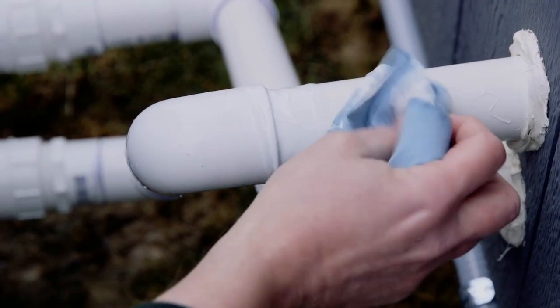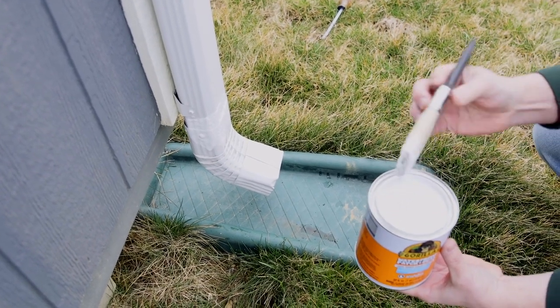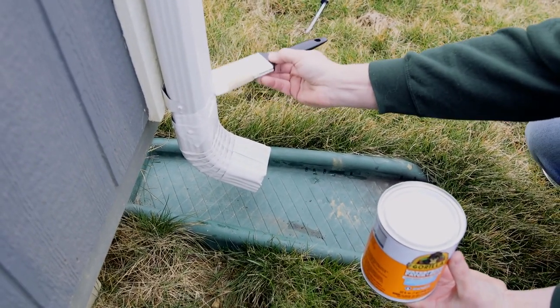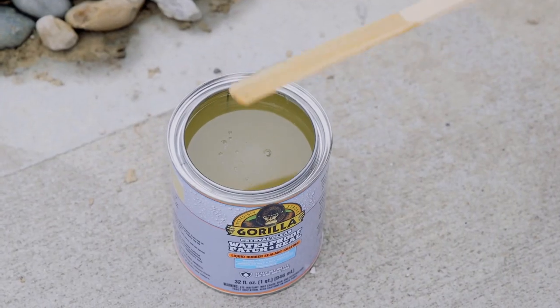Lastly, test your finished project with light water exposure to ensure all cracks have been filled. If this test fails, apply additional coats. If painting, you may use both latex and oil-based paints. When coating with oil-based paints, use a primer first before painting.